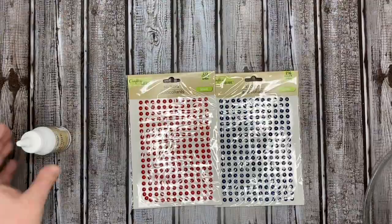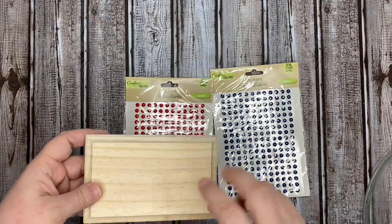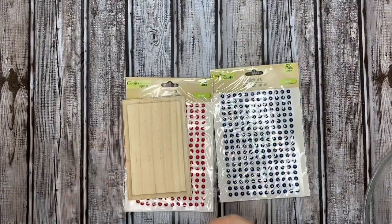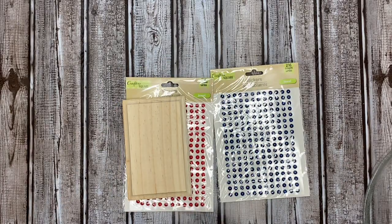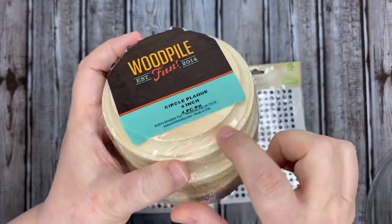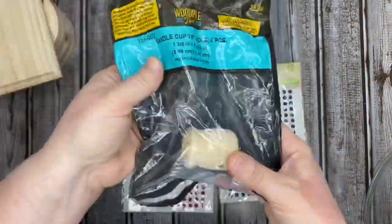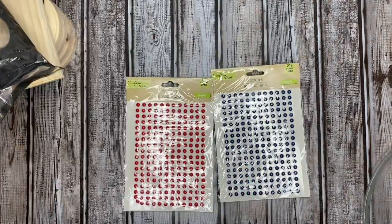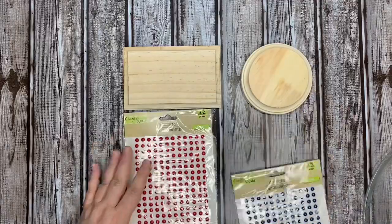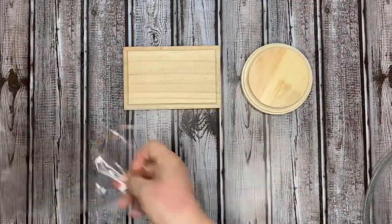I'm crafting from my stash today and I'm going to use the red pack of these stickers. I'm also using one of these rectangular pieces from Dollar Tree and one of the round pieces from a four-pack I picked up at Hobby Lobby — use a coupon, guys, you can pick these up super cheap. I'm also going to use a candle cup I had on hand for one of the risers. This is what the riser part looks like for that rounded detail you can pick up at Hobby Lobby.